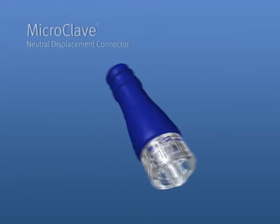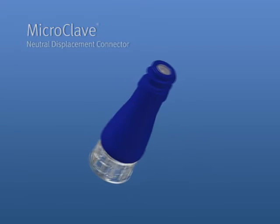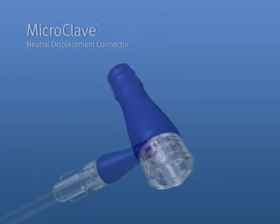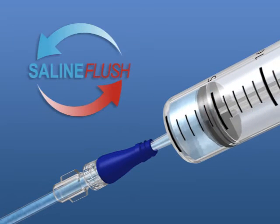The Microclave is the latest in connector technology by ICU Medical. The Microclave is built on the same landmark design as the original Clave, yet meets the additional demands of health care today with neutral displacement and saline flush.